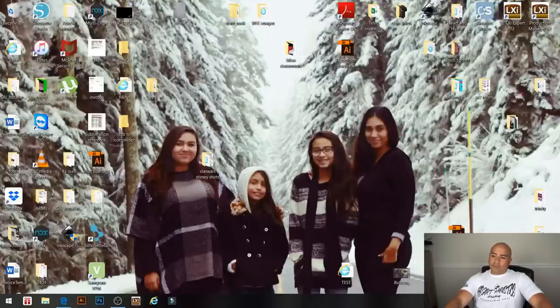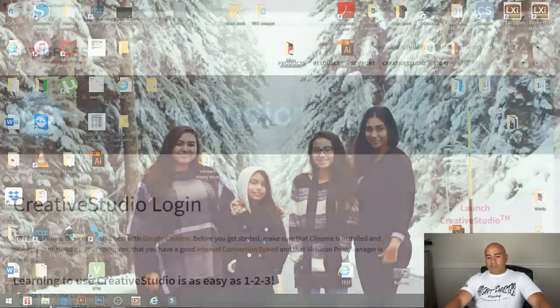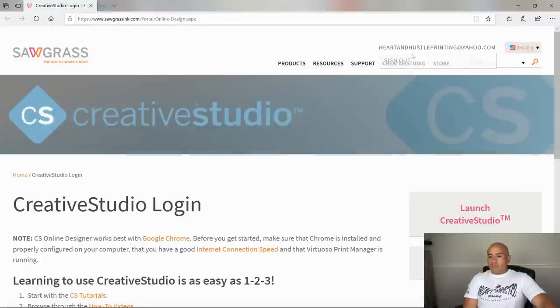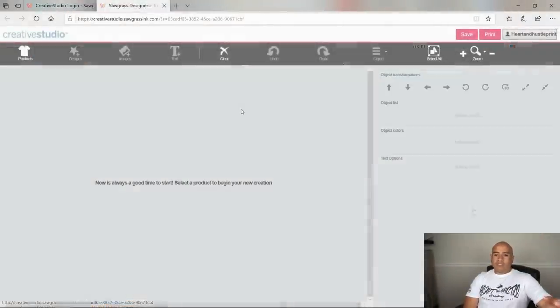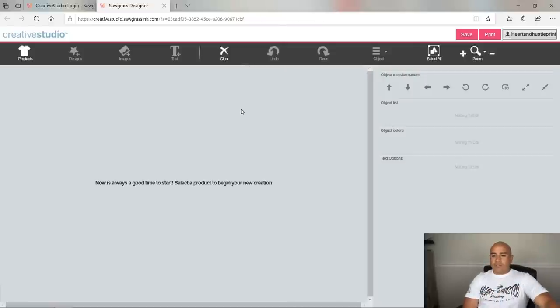In the top right corner you'll see CS, which is the Creative Studio icon. Once you get the Sawgrass 800 set up, you'll get an icon like this. I've already got it open and logged in with my email. I'll launch it and it opens up a web page. Here you've got products, designs, images, text, clear, undo, redo, objects, select all, and some zoom features — but you can't use any of these without picking a product first.